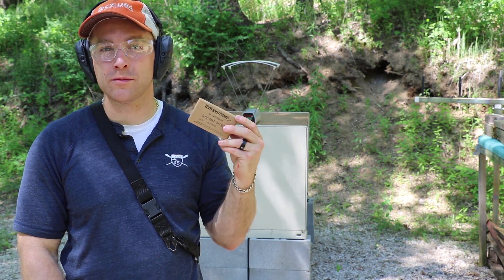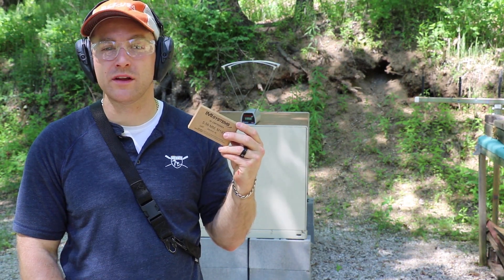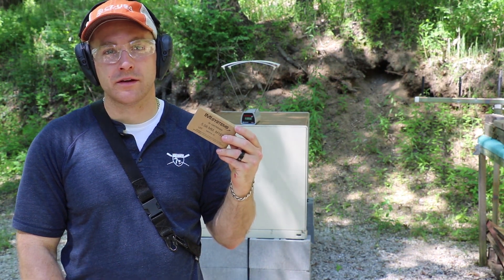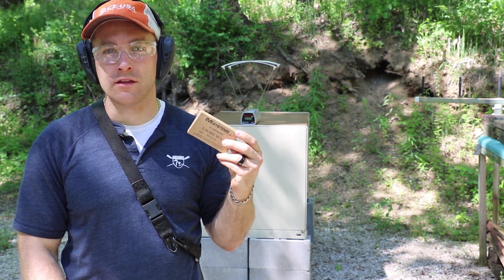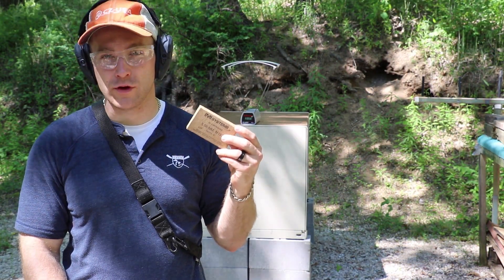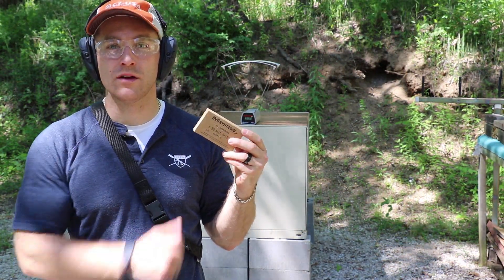There you all have it — good numbers out of the IMI M193. IMI makes good stuff. We had good accuracy, good function. Again, thanks to SG Ammo for providing us with ammunition to test, and to you guys for watching. Until next time, take it easy everybody.